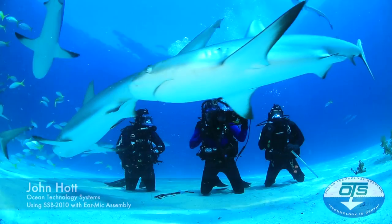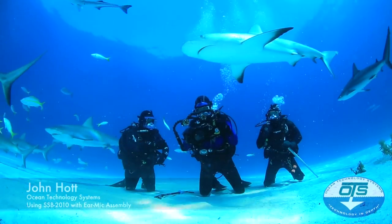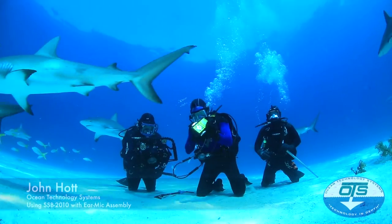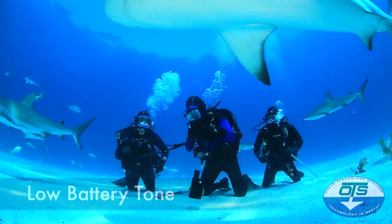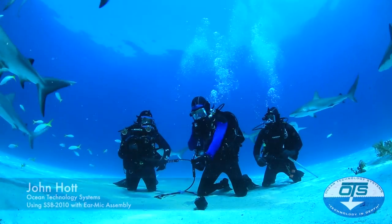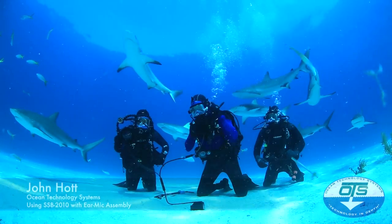I've taken my system apart here. I normally don't dive holding everything in my hand. But I have here an SSB2010. It's tied in with a Y-splitter, and you can see that this is the Y-splitter here — well, it looks like a Y.